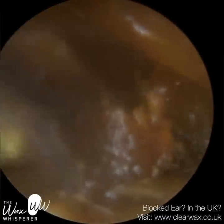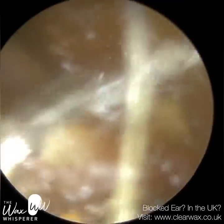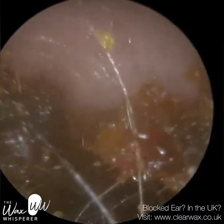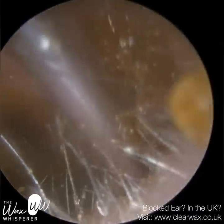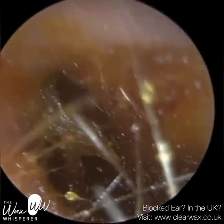So we're using curettes, earhooks or forceps. The specialist — my colleague — who this patient originally saw mainly performs microsuction, so they recommended that they come and visit me to see if I could help.